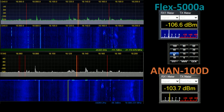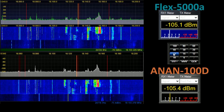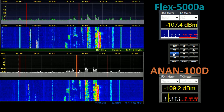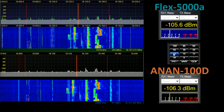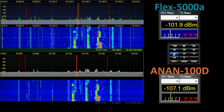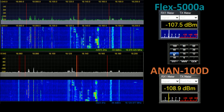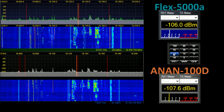Moving swiftly on to 17 metres. At 18.040 there is one image, at 18.060 there is another. At 18.100 there are multiple signals or images present. At 18.120 there is one on the Anan that is not present on the Flex. As we continue looking up through the waterfall, clearly there are a number of other images present that the Anan is managing to stave off.